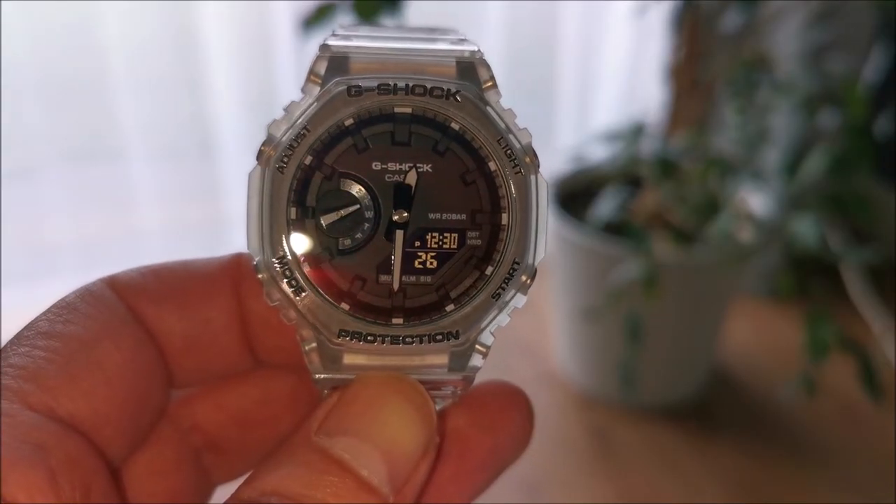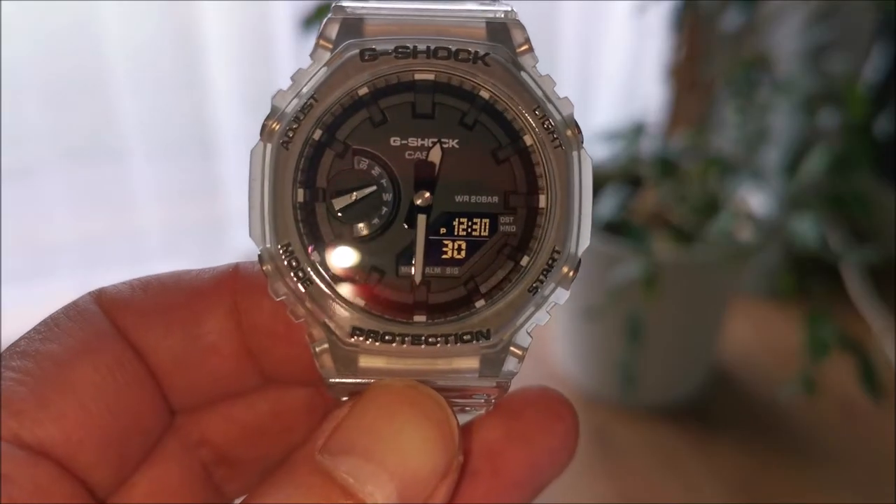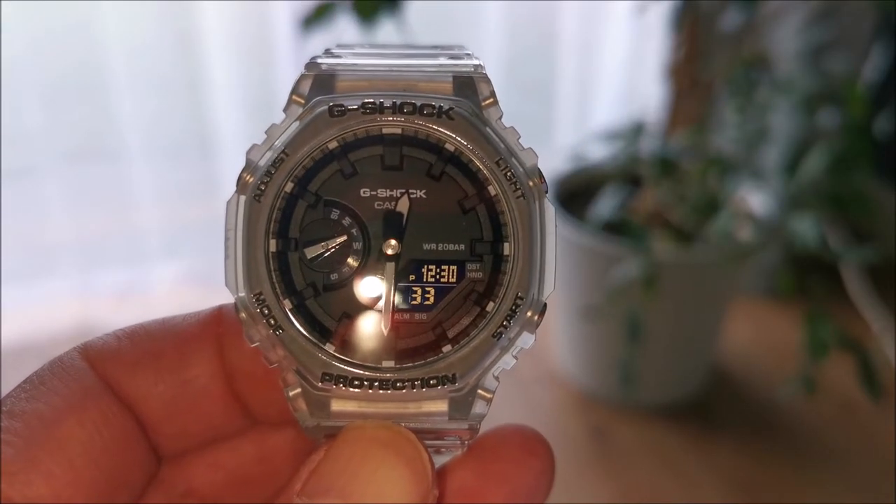How to change the G-Shock GA2100 between summer and winter time. The DST indicator is on if the watch is in summer time.